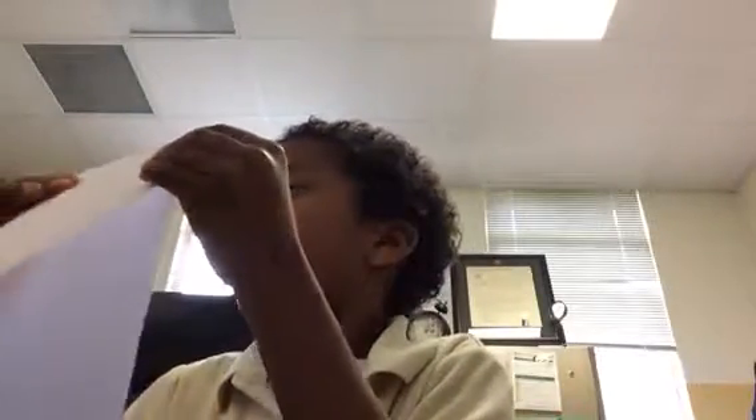So, first, fold it. Make sure that the two sides are touched together. Because if they aren't, you're going to have a messy diary.